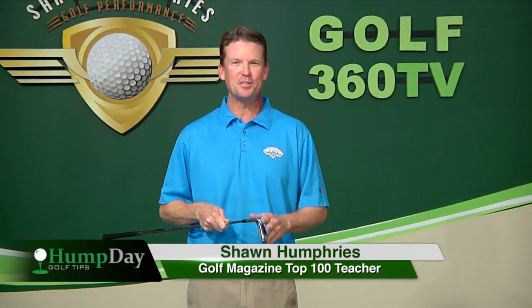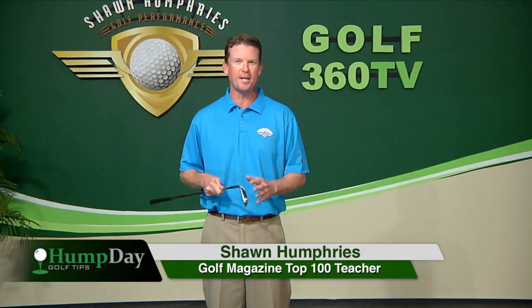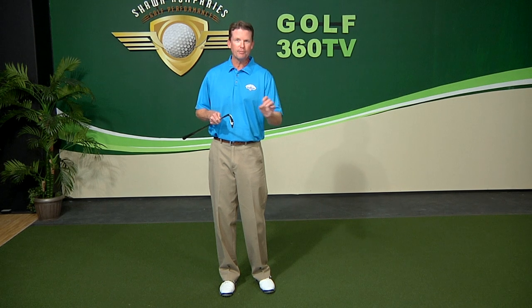Hi, I'm Sean Humphries, Golf Magazine Top 100 teacher. You know what day it is — it's Wednesday, it's hump day. I've got a tip to get you through the day and through the week. We're back in studio with our winter series so that you can work indoors on your game and be ready for spring.